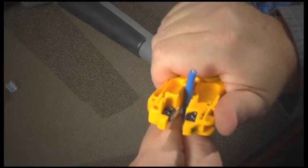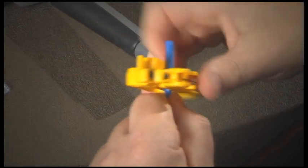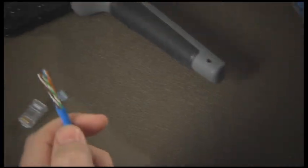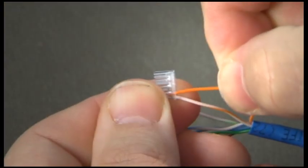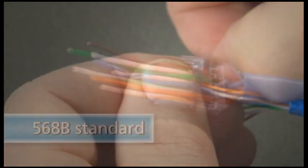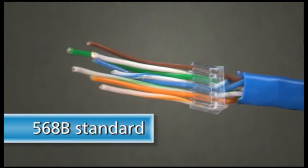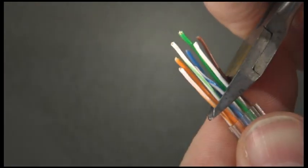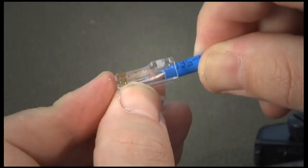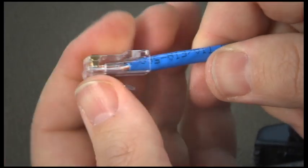Cleanly cut straight across and strip the jacket back to expose the conductors. The standard allows for a half inch of the cable to be untwisted — it can be less, but not more. This is to maintain the electrical integrity of the differential signaling. Arrange your conductors in accordance with the standard you are following; we will use the 568B standard. Hold them in position and make a clean straight cut across all pairs. Leave enough exposed to insert into the connector, but short enough that the jacket will fit into the stress relief.